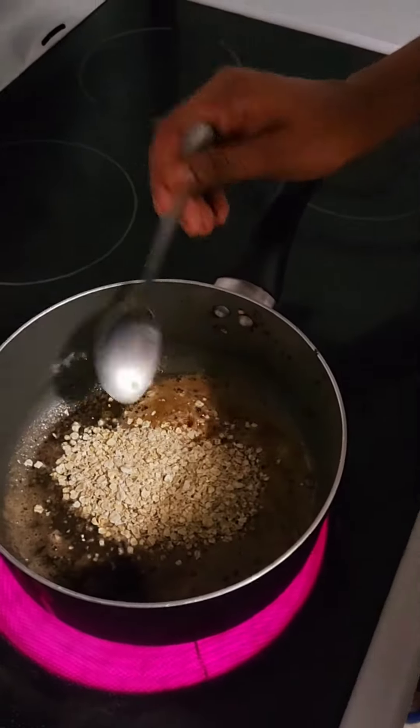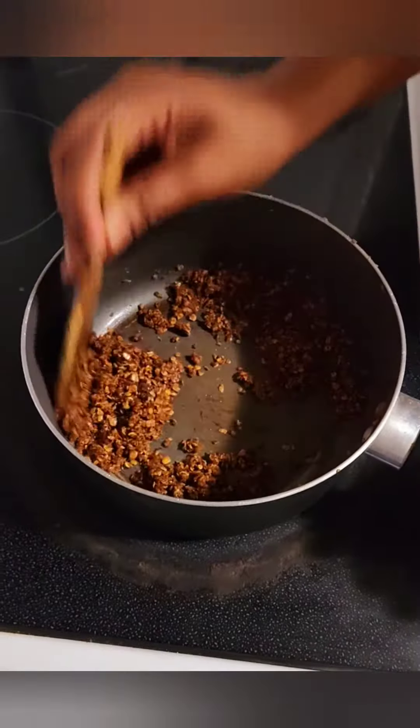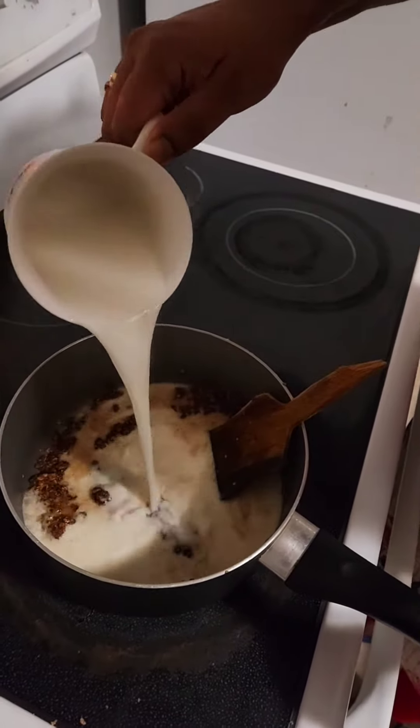To this add two tablespoons of oats. Sauté until it is brown in color. Then add sugar according to your preference — I am using three tablespoons of cane sugar. Sauté until it gets well combined, and to this add two cups of milk.